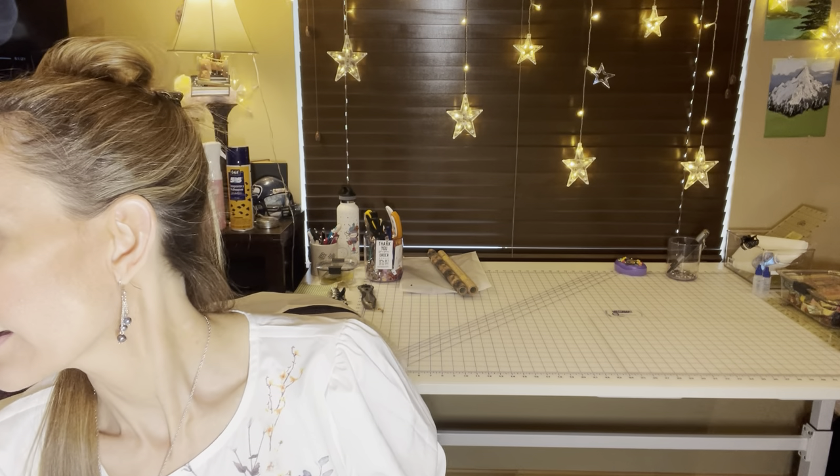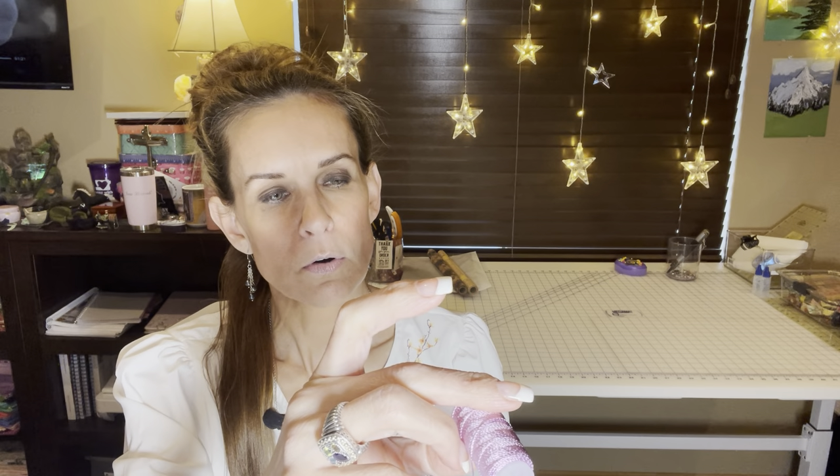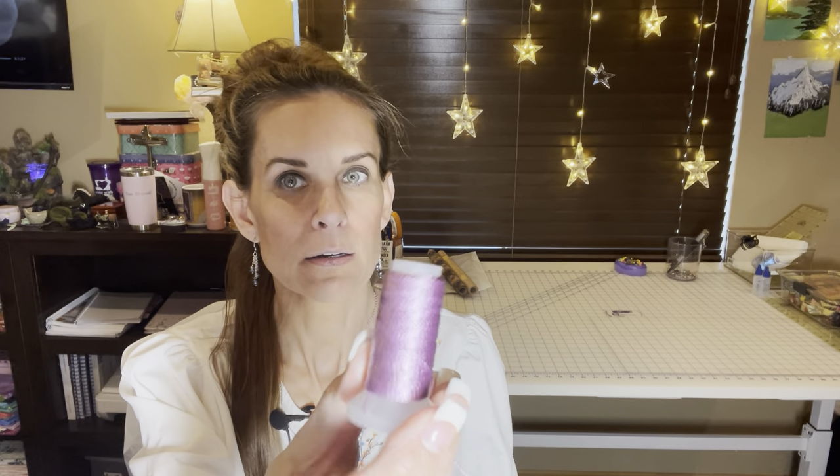I love the Madeira 12-weight — it is phenomenal. I've recently gotten into what's called pearl crown rayon and I believe, don't quote me on this, but I want to say this is an eight-weight. This is just an example of the beautiful decorative thread — they're threads that you only place in your loopers. From what I understand you don't put them in your needles — I'm still learning that.